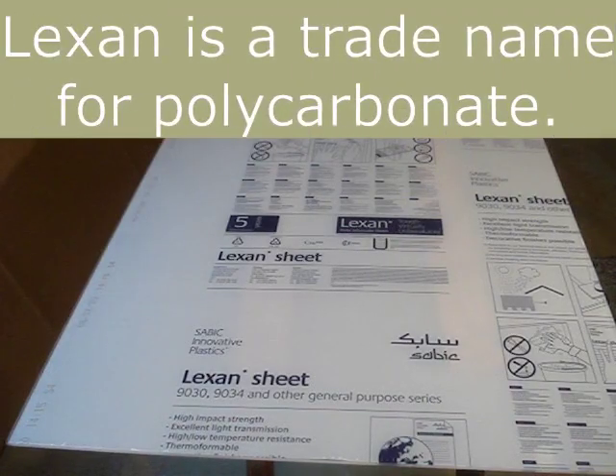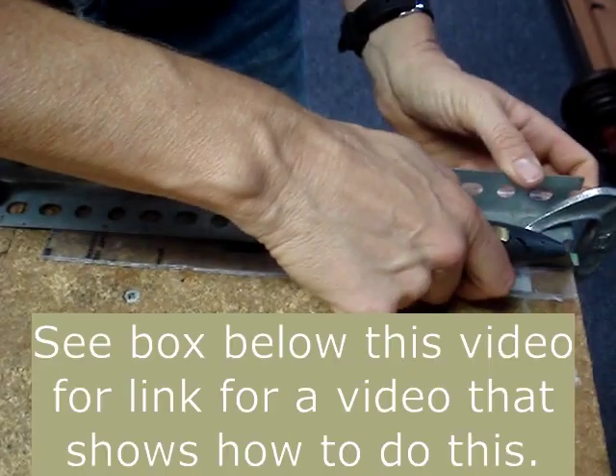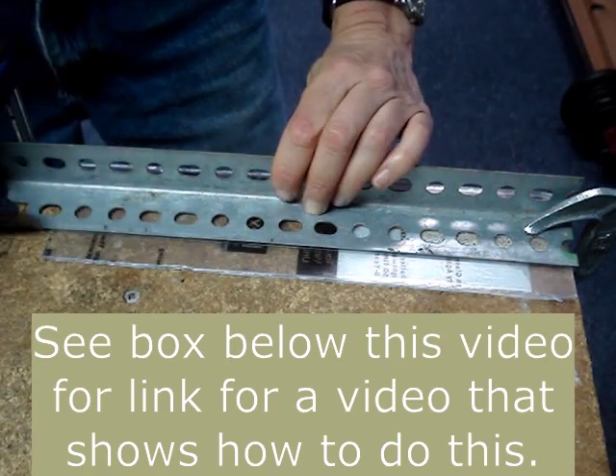I'll be cutting a 1/4 inch thick Lexan sheet with a circular saw. If the sheet is less than 1/8 inch thick, you might be able to cut it with a utility knife.